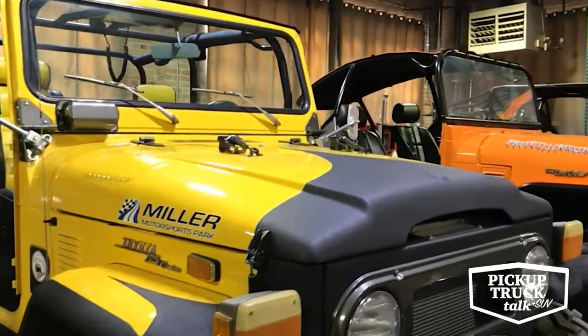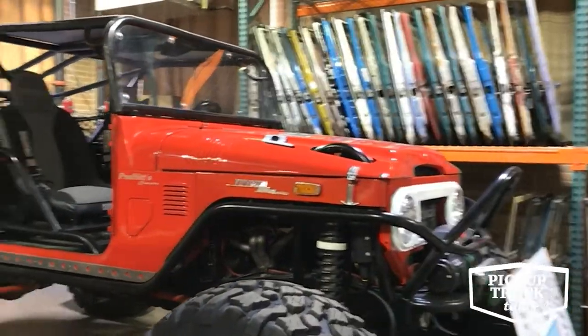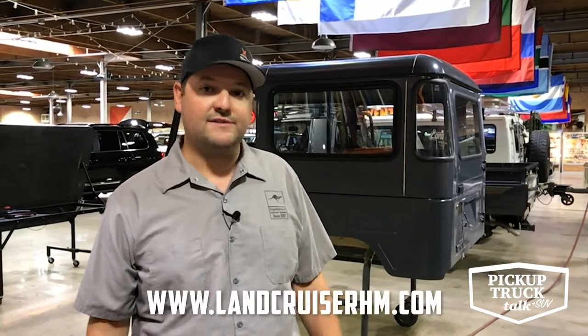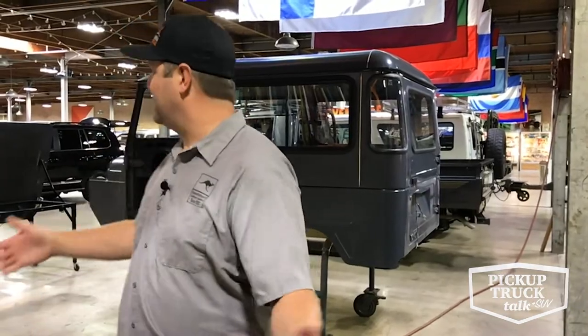You can learn more about the Land Cruiser Heritage Museum online at LandCruiserHM.com, or just Google Land Cruiser Heritage Museum. We're on Facebook and on Yelp and several other review platforms, so if you make it out, we'd love to hear about your experience. We do an annual event each year called Cruiser Fest — all things celebrating the Land Cruiser — happening annually in September. Come out and enjoy all things Land Cruisers.